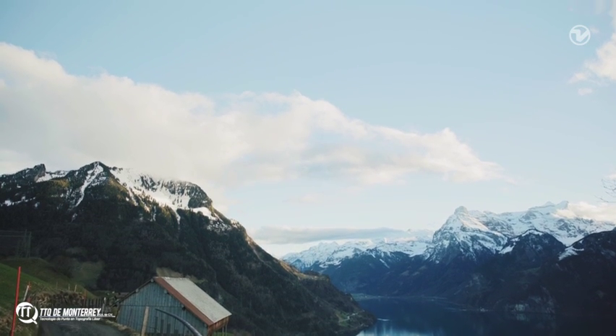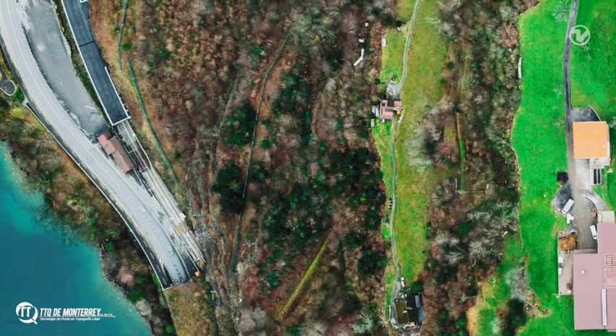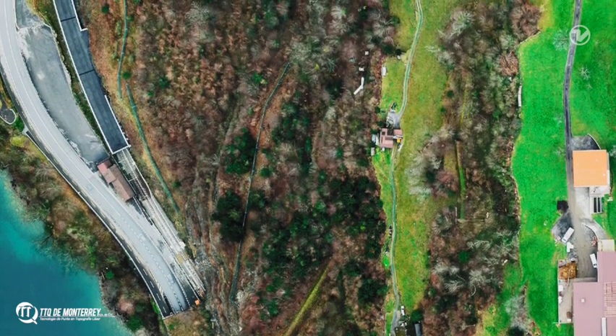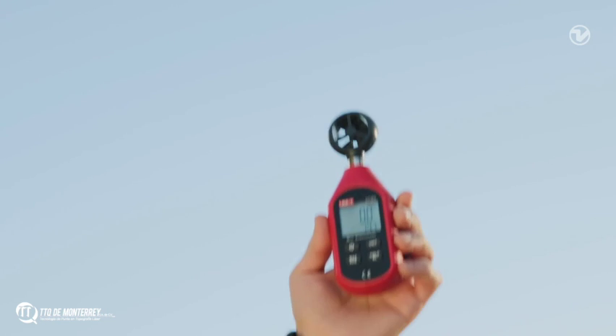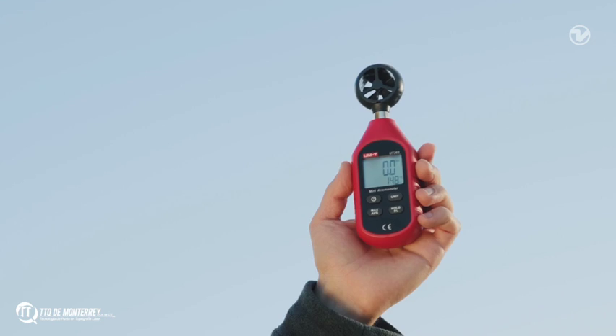To fly safely and get good images, let's check the weather conditions. Today is a good day for flying — there is no fog, no rain, and no snow. In general, the best time for surveying is around midday: the shadows are short and there is enough light. Wind is a key factor for drone flying, so we have to measure the wind speed on the ground before taking off. Right now we have zero meters per second of wind, which is of course safe to fly.